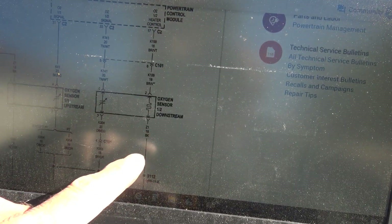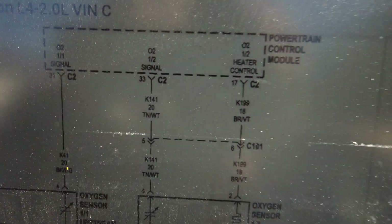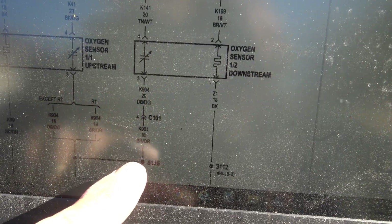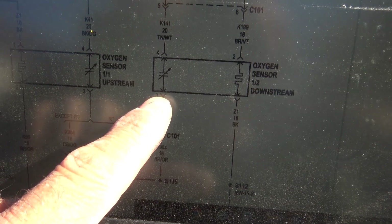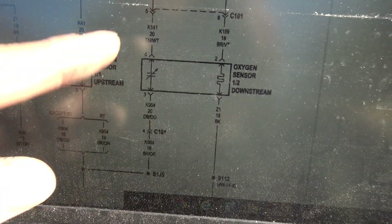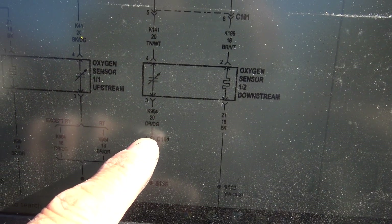Take a look at this diagram — we've got our O2 sensor signal here, and if we're reading high voltage on this signal it means we're not able to pull it low. I think we have an open between this splice and this O2 sensor. This is the low side, so this sensor can't pull this signal low. If we have a bad connection here, it's going to read high all the time.